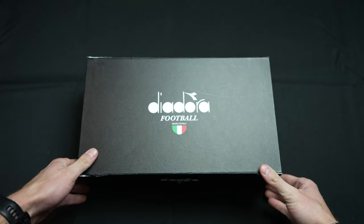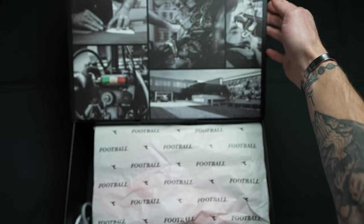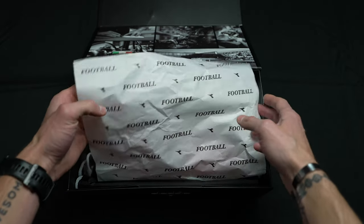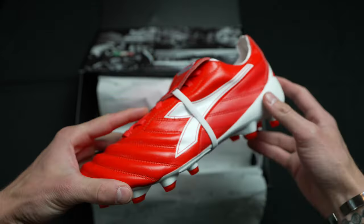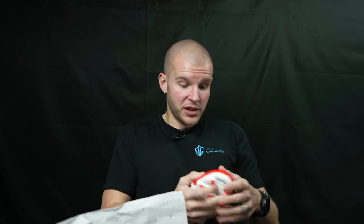So here we go — the Brazil Elite Tech LPX made in Italy. First impressions: they're pretty awkward looking. They're very wide, which is cool, and the leather is definitely super soft. It's got the classic tongue, a little strap on the bottom. The Diadora logo is basically the ridge that goes on the bottom of the boot to provide stability — that's a cool touch. The leather quality looks amazing, but the boot is very awkwardly shaped, so I don't actually know how it's going to fit and feel on feet.